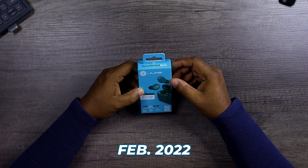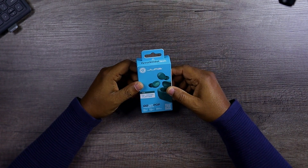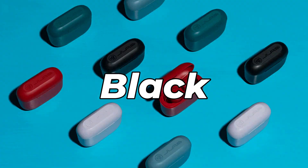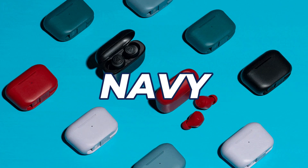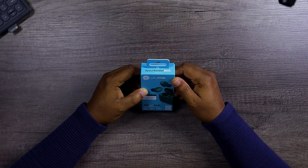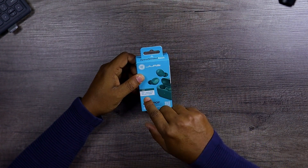The JLab Go Air Pop True Wireless Earbuds has been around since February of 2022, so it's been around for about two years now. It comes in several colors that include black, lilac, teal, slate, rose, pink, violet, and navy. There are a lot of colors, so you will definitely find something that suits your style.